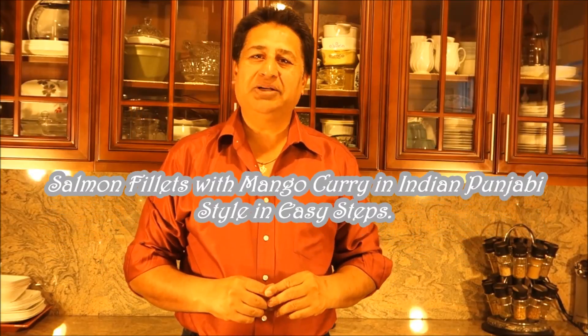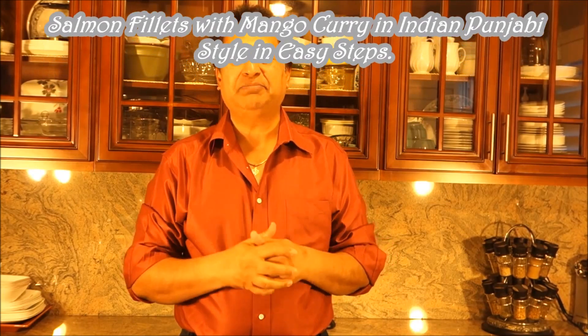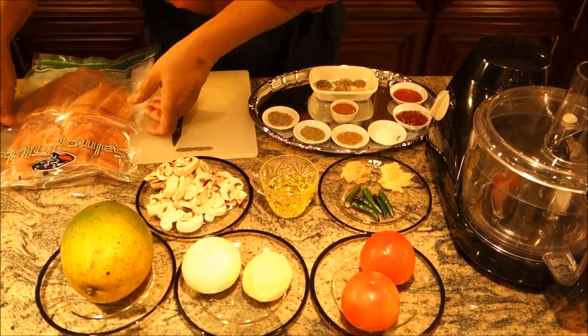Hello everyone, please welcome and join me for Indian Punjabi style cooking. Best of all, my easy steps cooking. I'm going to bring you today salmon fish with the mango curry. How do I do it? Let's get started with the ingredients.